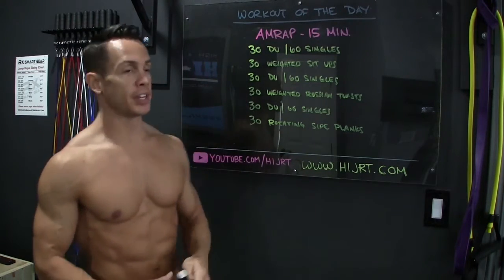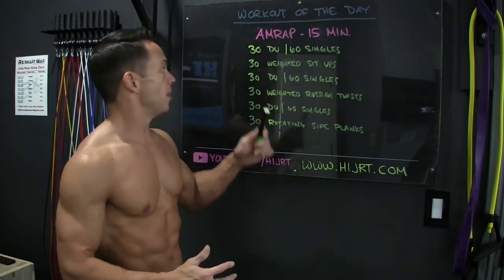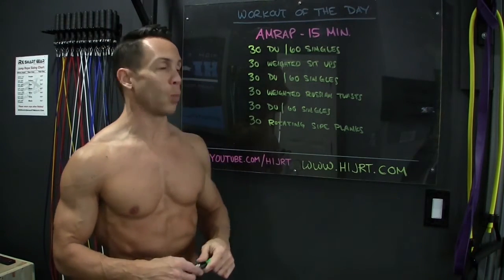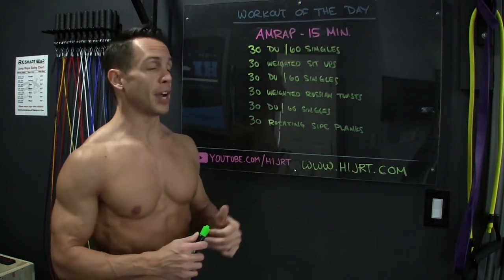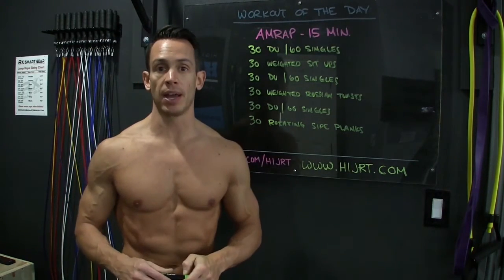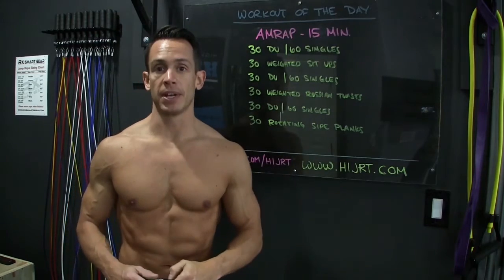You're going to start with 30 double-unders or 60 single jumps with the jump rope. Once those are complete, you're going to do 30 weighted sit-ups. Then another set of 30 double-unders or 60 jump rope singles, followed by 30 weighted Russian twists. Then back to the jump rope for 30 double-unders or 60 single jumps, and finish the round with 30 rotating side planks. Once complete, go back to the top and repeat this sequence for a total of 15 minutes.